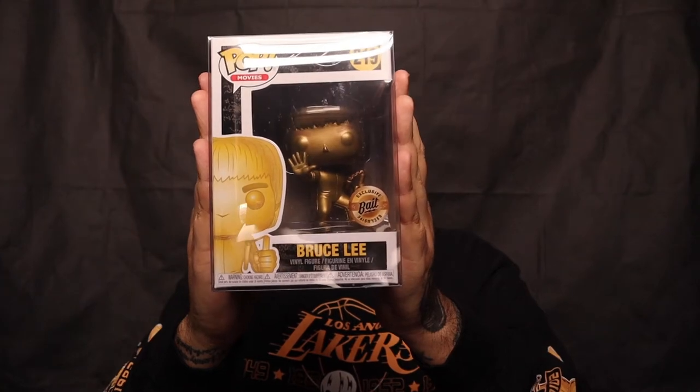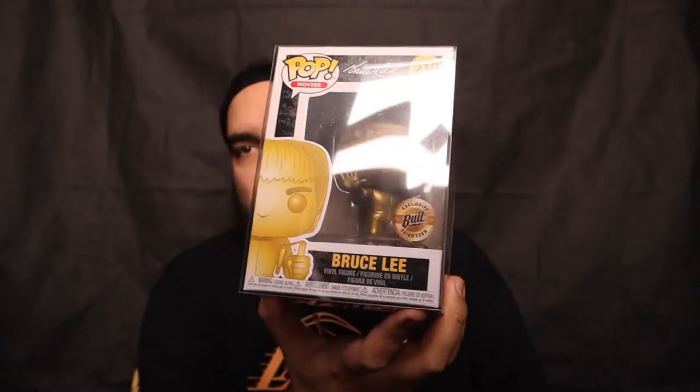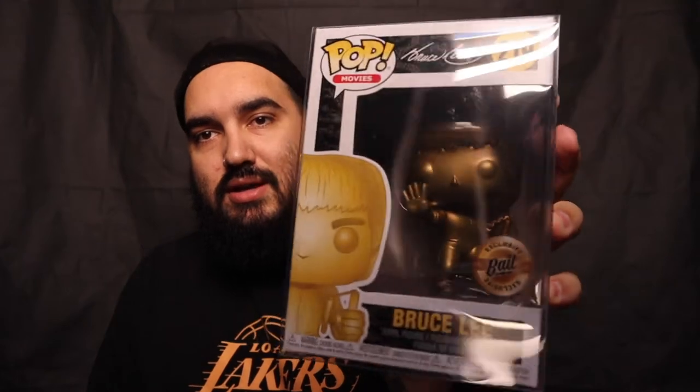So here's the first pull — we got Bruce Lee. This is a BAIT exclusive. If you guys don't know what BAIT is, it's actually a sneaker store out here in Los Angeles, and yeah, this is pretty badass. I mean, I don't collect Bruce Lee, but it's definitely a really, really cool figure. It's the gold one. By the way, this was guaranteed $150 guys, so we have at least $150 worth of pops in this box, and I think that's based on PPG from when it went on sale a couple weeks ago.